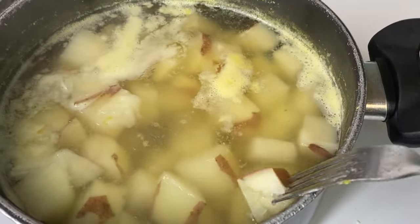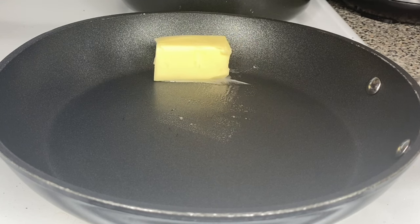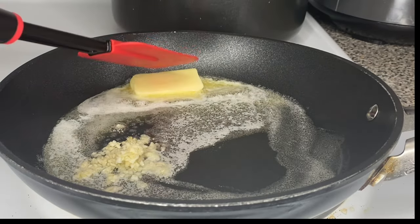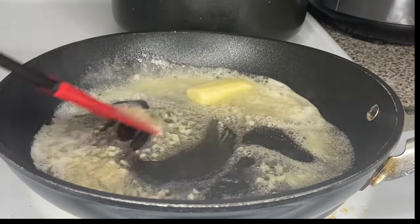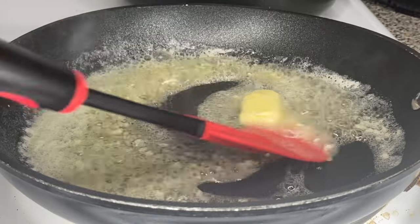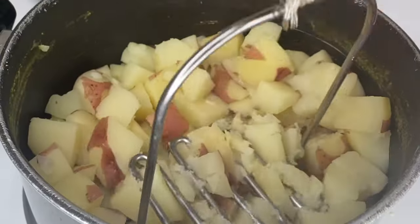I'm going to take a fork and stick my potatoes — if it goes right through, they are ready to be strained. Turn off the heat and strain your potatoes, then set them to the side. Take a pot, put it on the stove, and add some butter. Let that butter melt, then add the minced garlic we prepared earlier. Mix everything together and let the garlic cook for about one to two minutes. Make sure you're cooking this at low heat so you do not burn your butter.